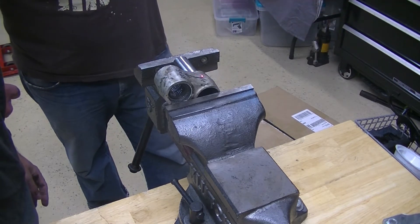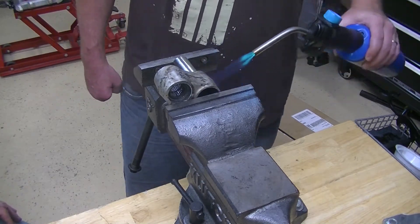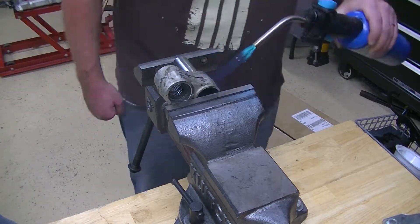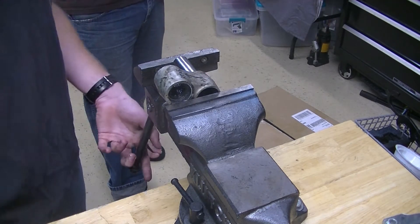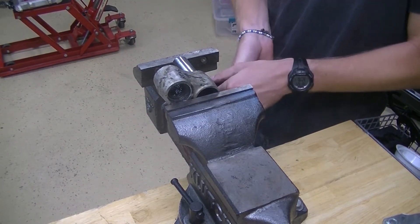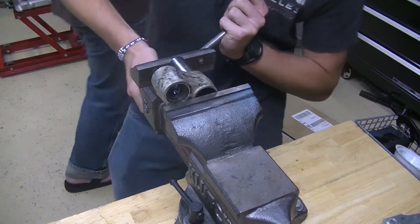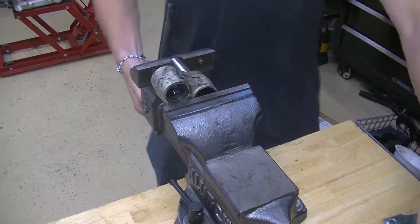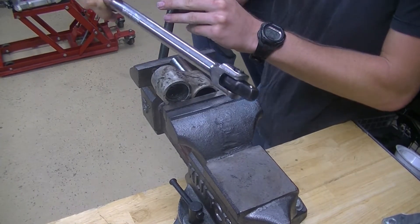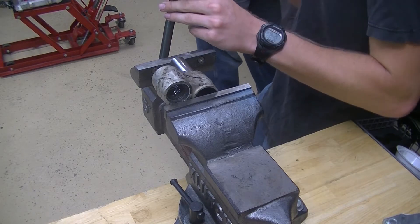We're looking at about 160 degrees, so we're going to keep working. Running right about 230 now, so we're going to give this a couple twists. You should hear the bearing break free — there it was. Now you're just going to keep pushing on it. Usually you're going to need some kind of extension on your handle. We like to use the socket and breaker bar approach, which can get a little bit tricky because the head swivels, but usually it works pretty well.